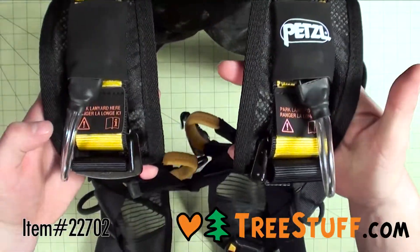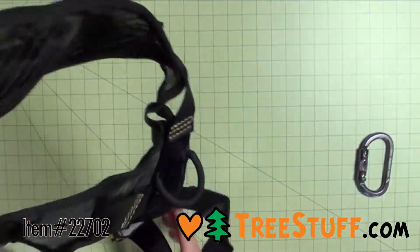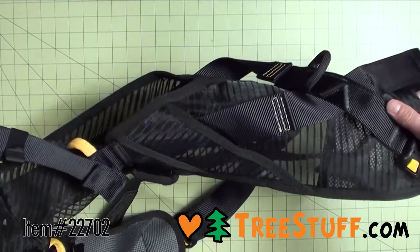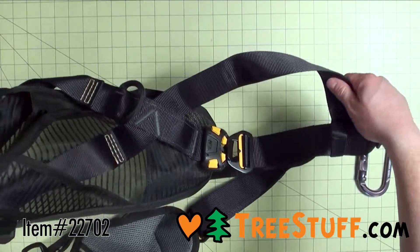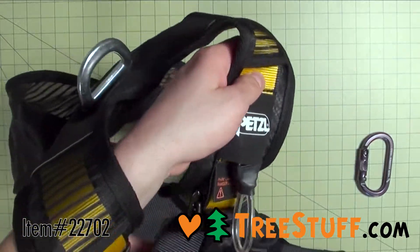The Petzl Newton EasyFit is a fall arrest harness that is super fast to don, thanks to the vest and automatic buckles. Because it retains its shape, the Newton EasyFit allows you to don the harness with both feet on the ground.